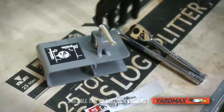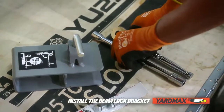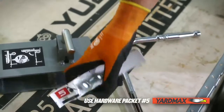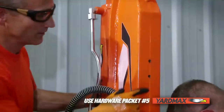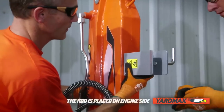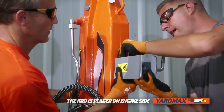The next component to install is the beam lock bracket. You will need the beam lock bracket, a 16-millimeter socket wrench, and packet number five in the hardware kit. Position the beam lock bracket with the rod side of the bracket on the same side as the engine, and tighten the washer and bolts down.